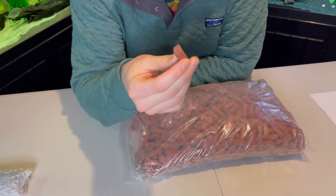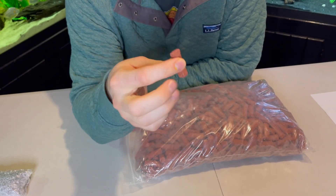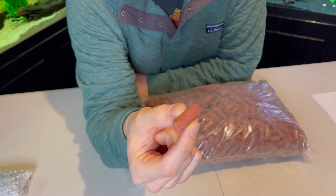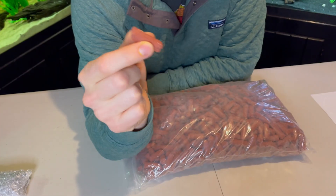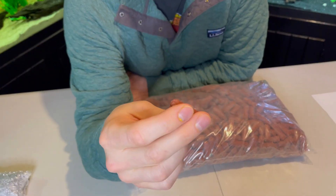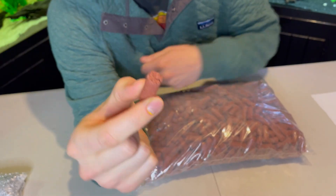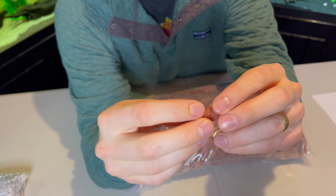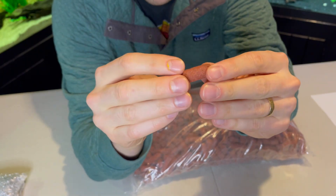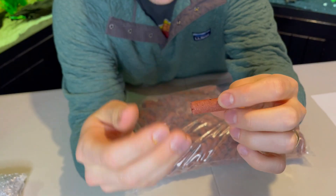Why is BioHome Ultimate Media so incredible and advertised as doing the impossible — removing nitrate from your water column? This media is a sintered glass type media, similar to the more expensive Eheim sintered glass pearls. It has a ton of surface area; just feeling it, it kind of feels like sandpaper. Inside, you can't really see it, but it's basically a giant network of cavities, little tunnels, and all sorts of places where beneficial bacteria can grow.